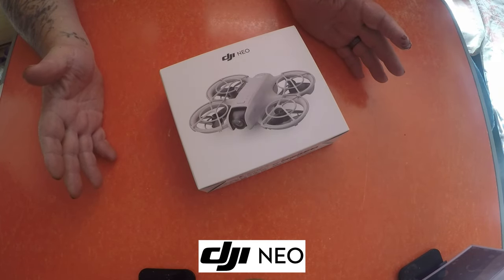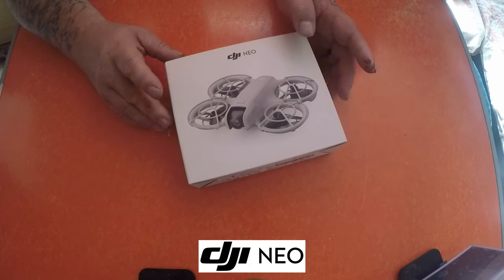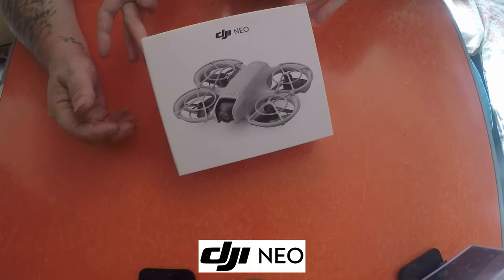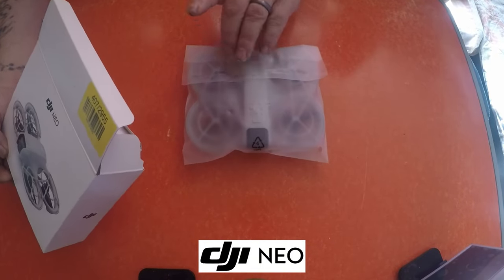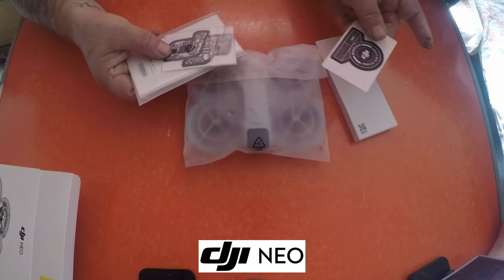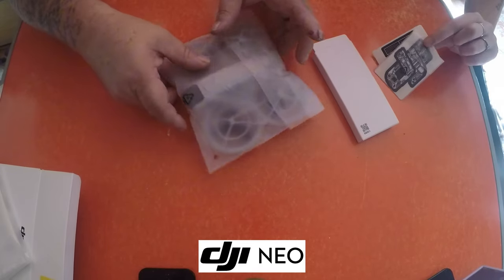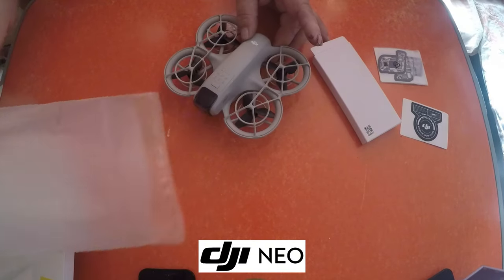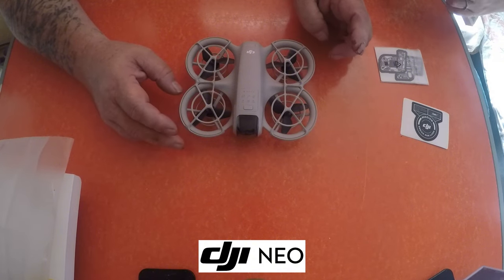Hello everyone, welcome back to Detective Jim and Family Adventures. I'm here with Tina and we're doing an unboxing of this new DJI Neo drone — absolutely brilliant. Let's see what we get inside: we get the drone itself, some nice little packaging, some accessories, DJI stickers, and the manual book. Here we go — there's the little Neo.